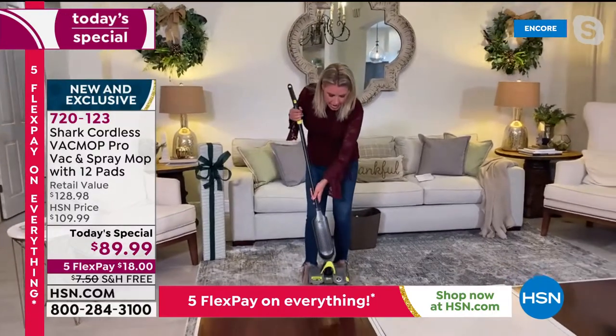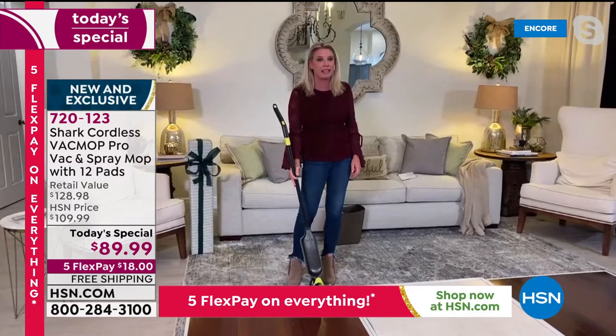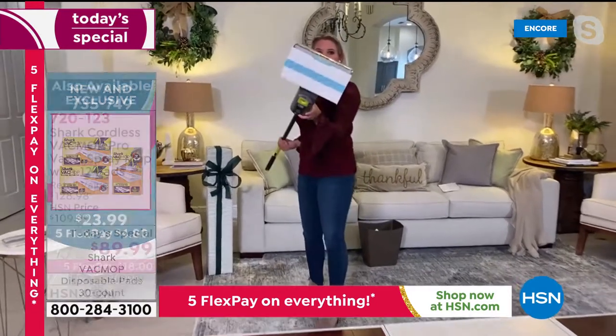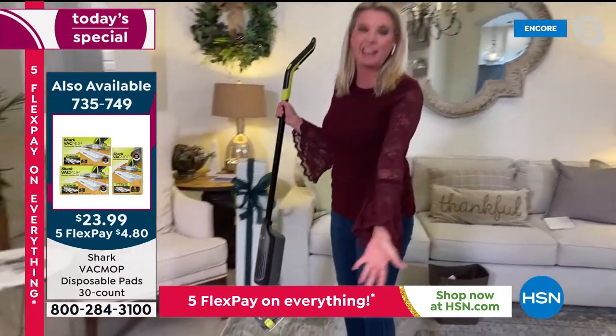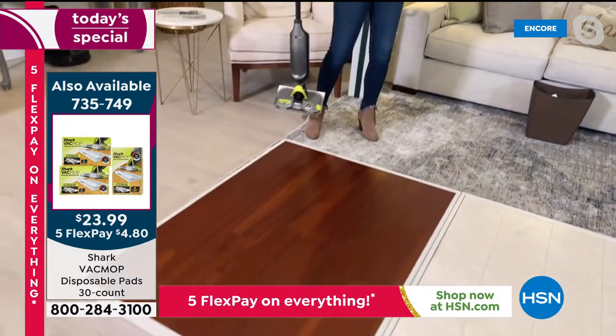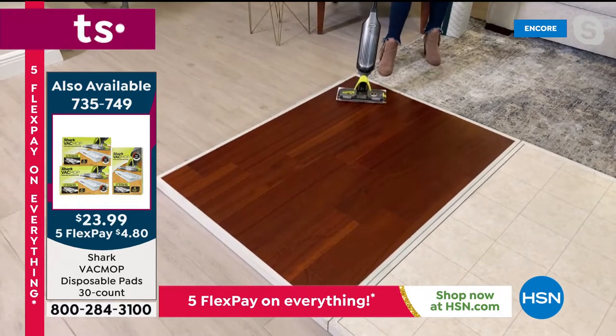Shark has this — it's exclusive. Your disposable pad right here, it is a canister. It's everything. Nice, clean, new pad right here. And this floor actually looks pretty clean. To be honest, if we weren't on live TV, I'd probably wait a few days to clean this.